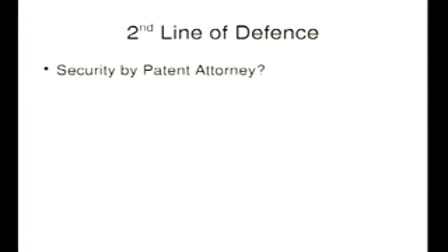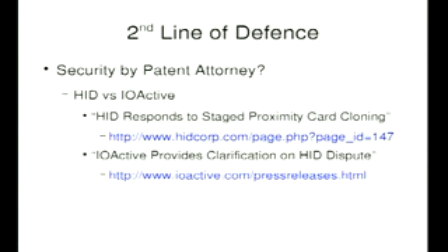Second line of defense: if you have patent attorneys, you could always talk to them. HID versus IOactive — I'm not going to say anything too specific about this in case there's anyone from HID or practicing patent attorneys in the room. Basically, IOactive were going to give a talk about HID systems and then they didn't, and there was some discussion between the two companies, which has been published.